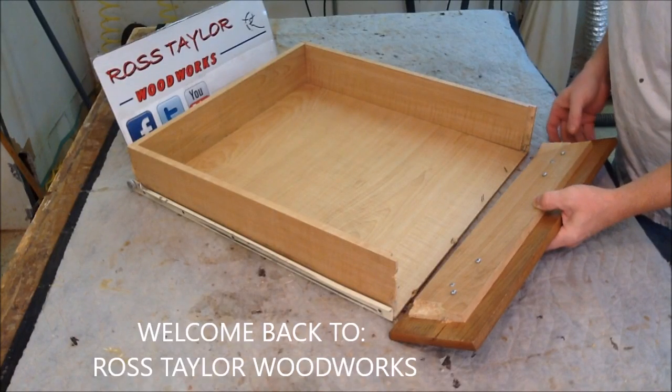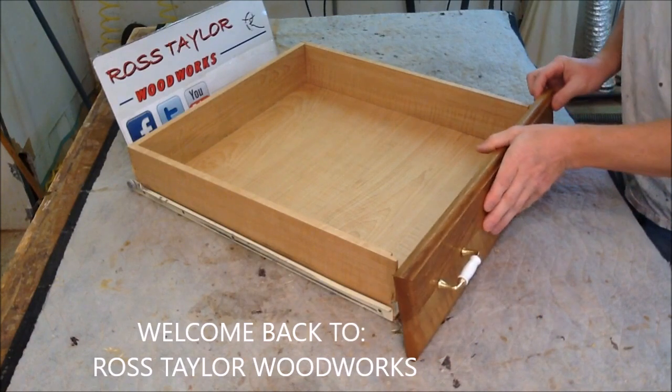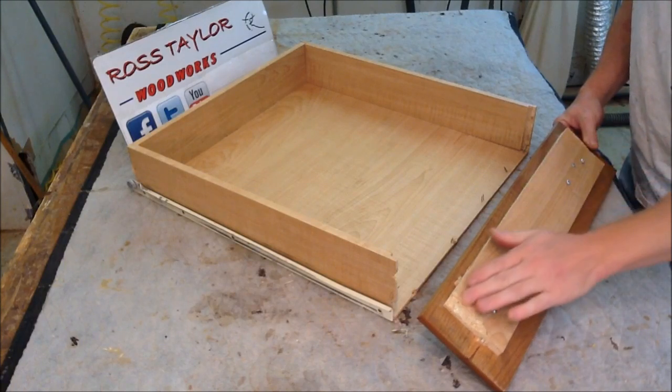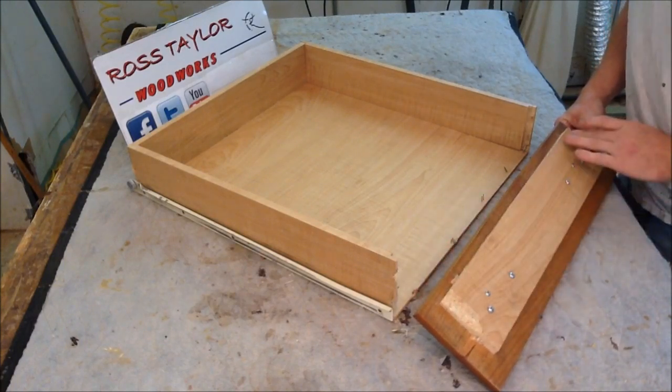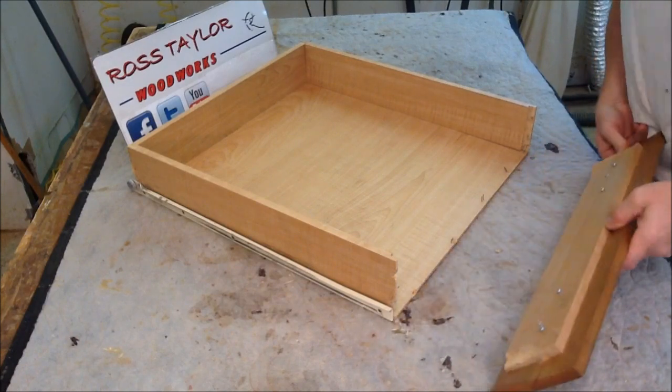What we have is a very common problem I see: drawer fronts coming apart on the kitchen drawer with particle board drawer fronts. I see this a lot with these splitting out like this and the drawer front popping off.